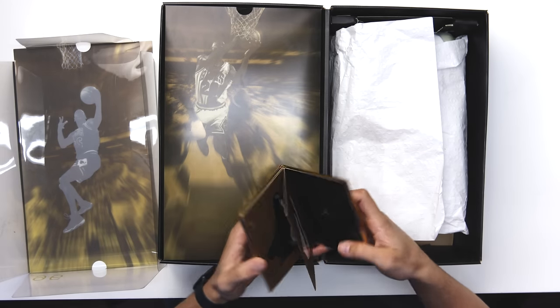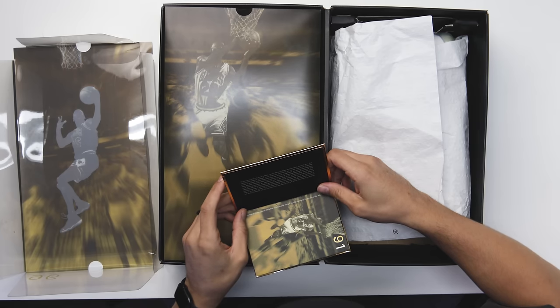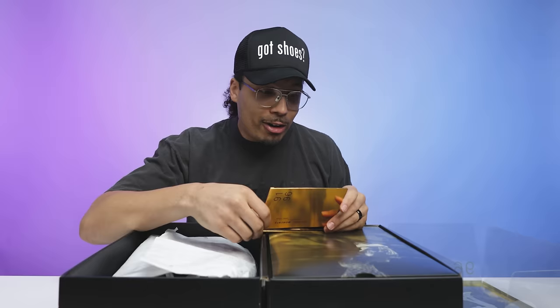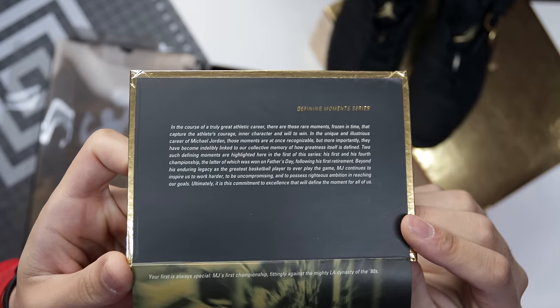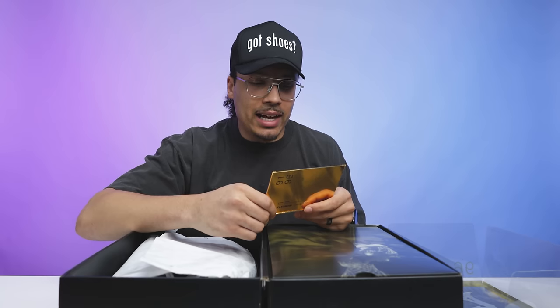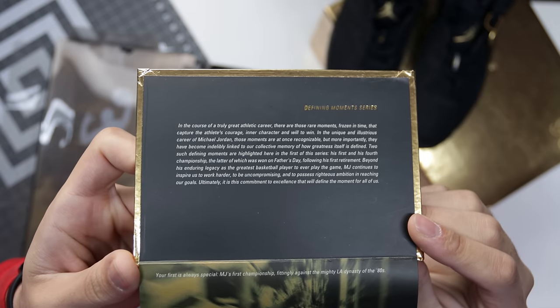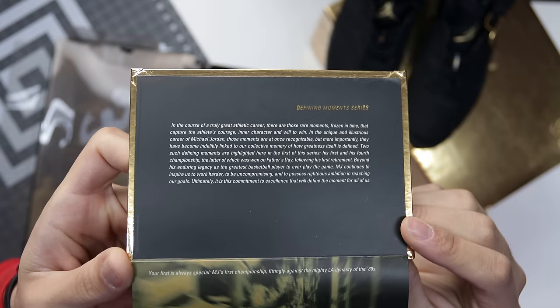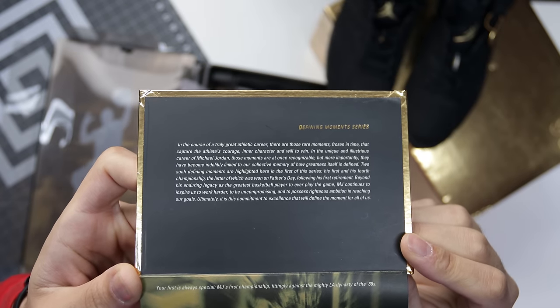Opening it up, there's a whole booklet. It reads: 'Defining Moments Series — in the course of a true great athletic career there are those rare moments frozen in time that capture the athlete's courage, inner character, and will to win. In the unique and illustrious career of Michael Jordan, those moments are at once recognizable but more importantly have become inevitably linked to our collective memory of how greatness itself is defined. Two such defining moments are highlighted here in the first of this series — his first and his fourth championship.'